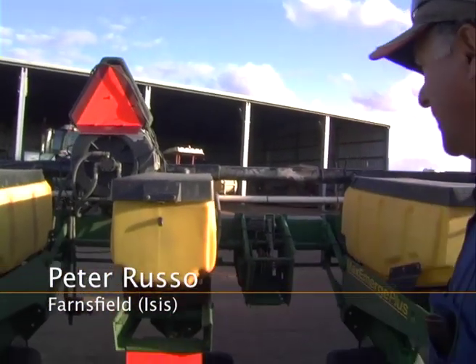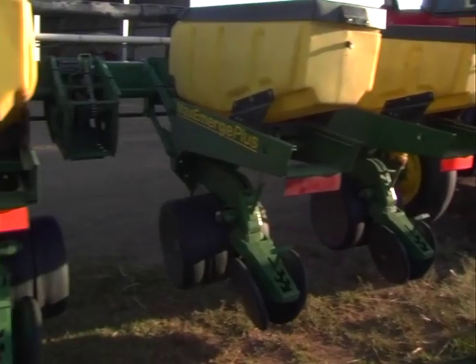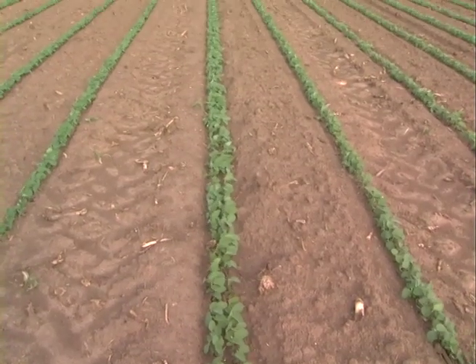This is our peanut planter and soybean planter — we use this for planting both crops. As you can see, it's a John Deere MaxiMerge. We plant six rows, putting two rows on a bed at 1.8-metre centres.